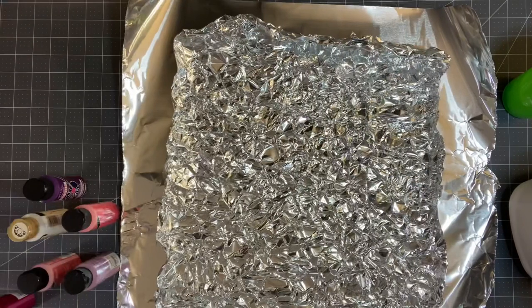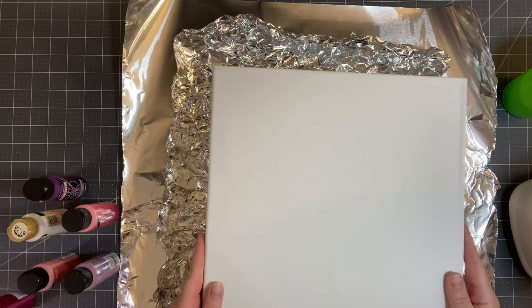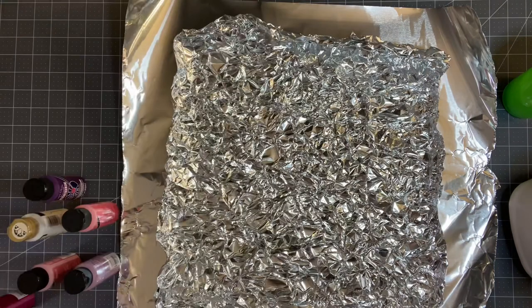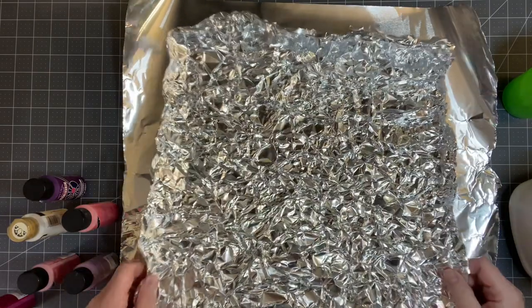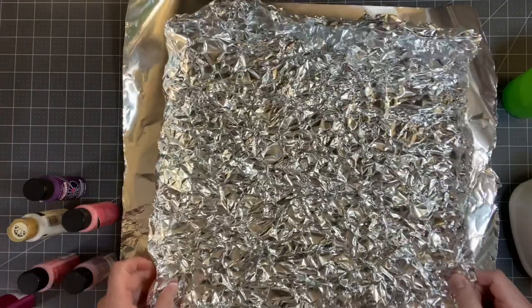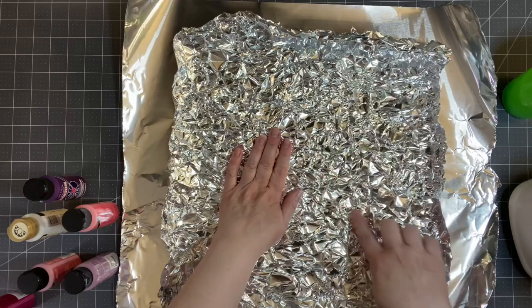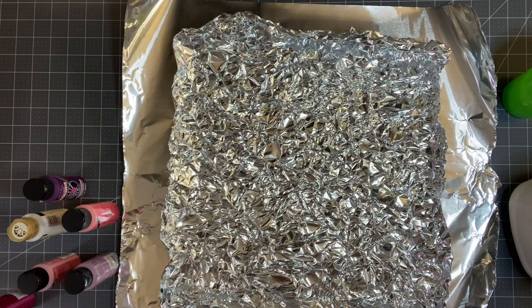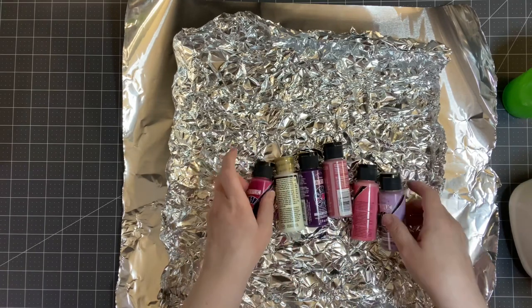So this is what you're going to need. You're going to need a 12 by 12 canvas, or maybe a bigger canvas — it's totally up to you. I just had a stack of these on hand. You're going to need heavy duty aluminum foil. As you can see, I just took a big piece, crumbled it up, and then laid it out because we want the texture that's in the foil. I'm also going to be using acrylic paint for this project, and these are the colors.